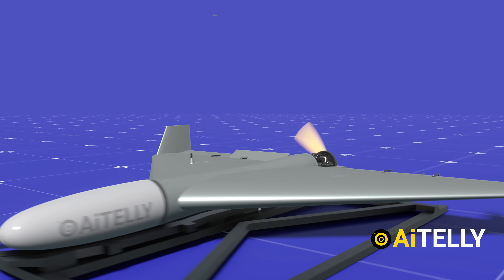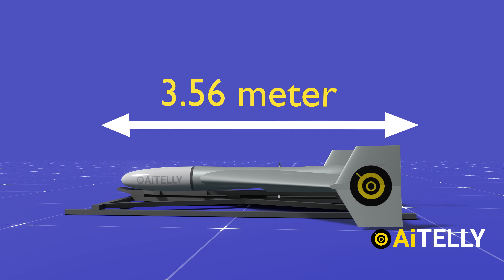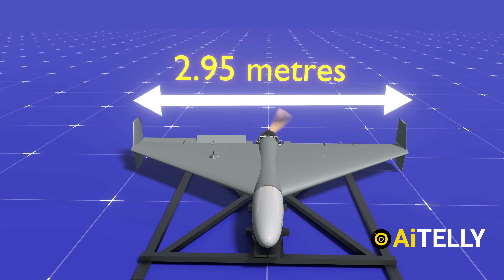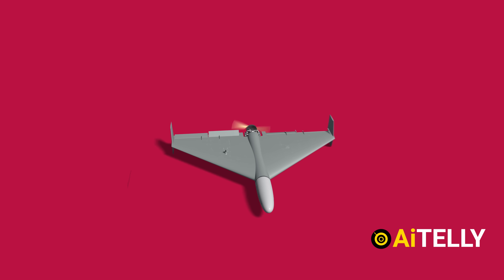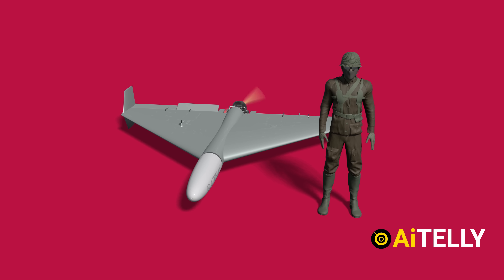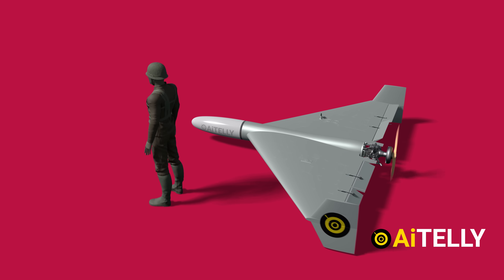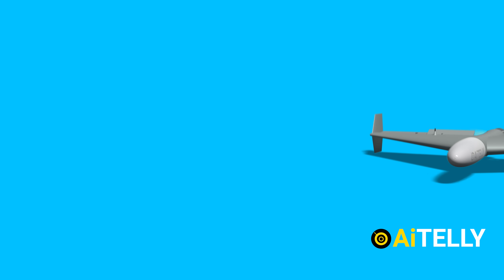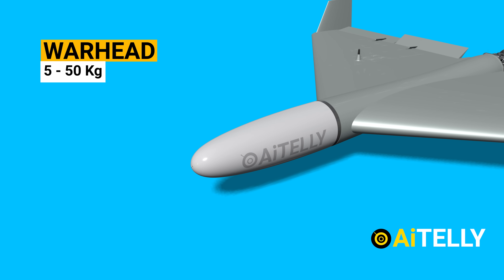Now let us look at the specifications. The drone has a reported length of 3.56 meters, with a wingspan of 2.59 meters, and a delta wing configuration. Comparing it to a person, it is pretty huge for a loitering or suicide drone. The Shaheed weighs around 220 kg, while the warhead can weigh anywhere from 5 to 35 kg, depending on the mission.